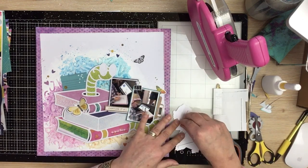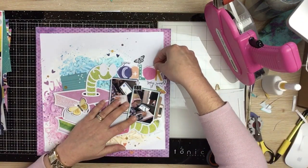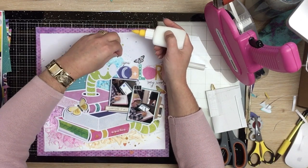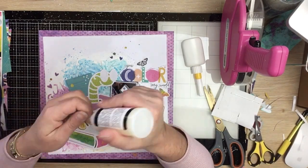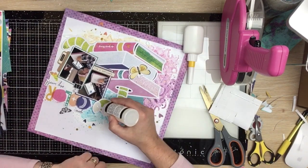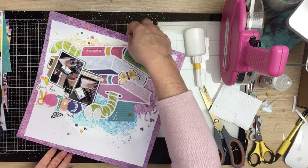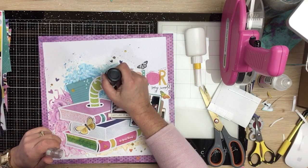I'm going to go ahead and adhere everything down, popping the title up on some foam. Once that's in place it gives me a good indication of where everything else needs to go. I pop glue behind all the little puffy stickers because we've got acrylic paint on the background. For the finishing touches, I add the glasses on the little Bookworm — filling them in with glossy accents to give that glassy shine — then grab my black Nuvo drops to fill in his little pupils. That absolutely makes this cut file in the layout, it's so cute.